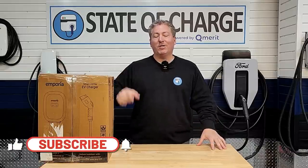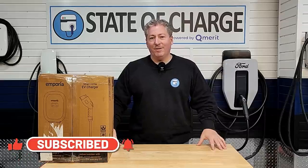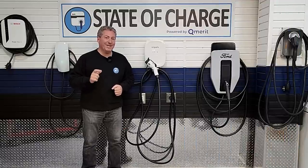But first, don't forget — please click that subscribe button and ring the notification bell so you don't miss any upcoming content here on State of Charge. Before we start, let's go over some of Emporia's key features.